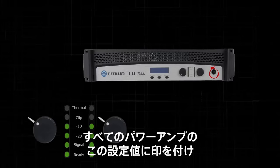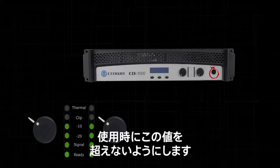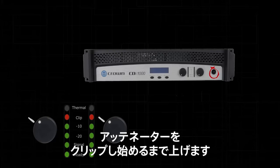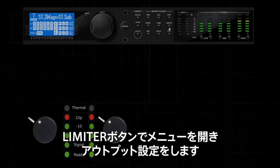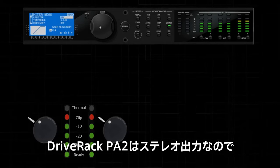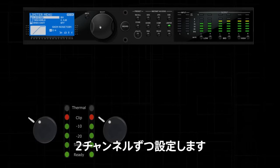Mark this setting on all of your amplifiers, as you do not want to exceed this setting when running your system. Increase the amplifier attenuator until the level just starts to clip. Open the DriveRack's limiter control for the particular output that you are working with. Remember that the outputs of the DriveRack PA2 are stereo-tied, so you will do this two channels at a time.